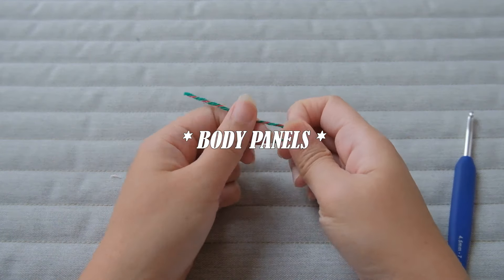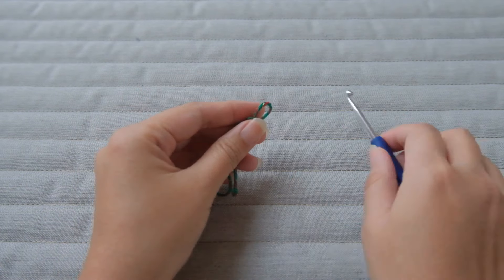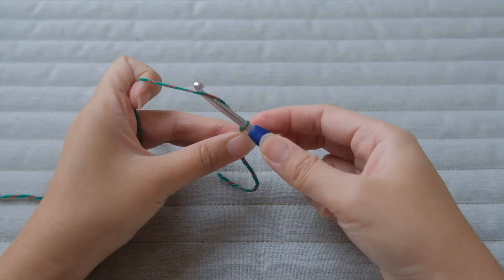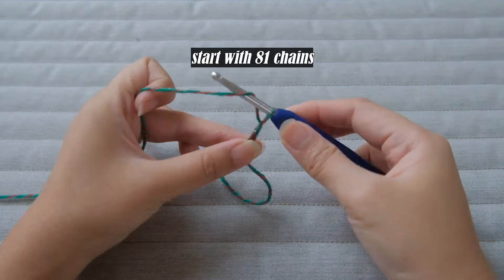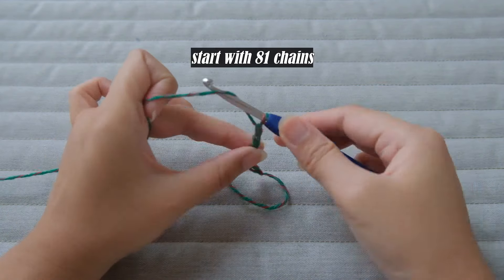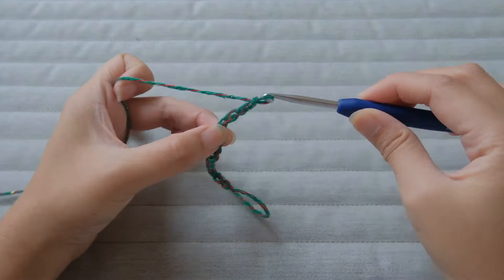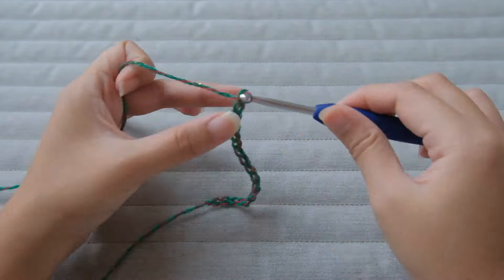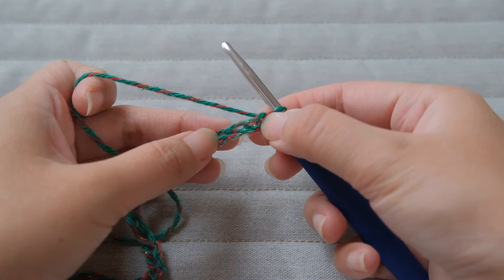Let's begin working on the body part first. Let us do a slip knot. Then we will be chaining 81 — that is roughly 21 inches, so alter as you please. I wanted it to be a little bit roomy, but honestly if you wear a size small this is a tad bigger. Adjust it accordingly. After chaining 81 we will be doing a lemon peel stitch.